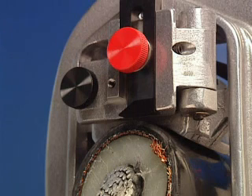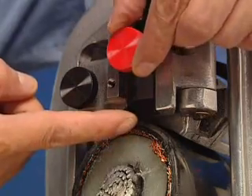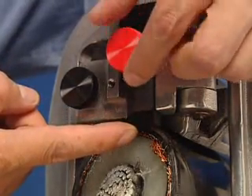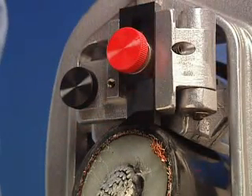The blade hinge assembly can be adjusted to either increase or decrease the width of the jacket material being removed. This is accomplished by loosening the blade angle locking screw and repositioning it in or out as desired. Once the blade is in the proper position, tighten the locking screw to hold it in position.